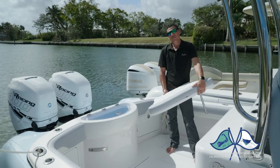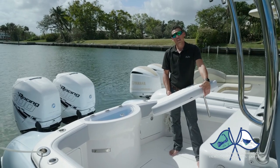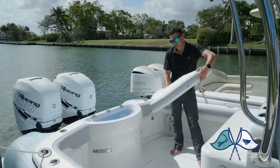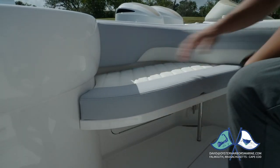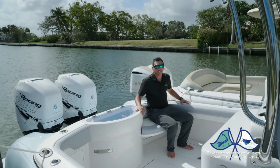For customers that have the rear live well option, if you're going to the sandbar and don't want to carry bean bags, we make a removable aft bench seat that slides right in place. It's real nice and comfortable and easy to deploy.